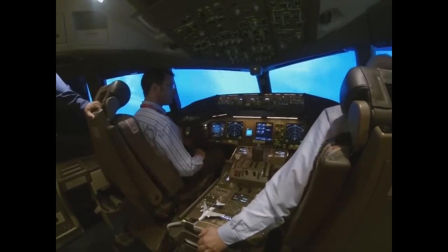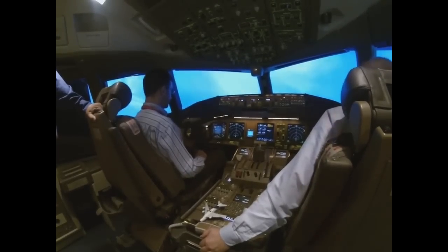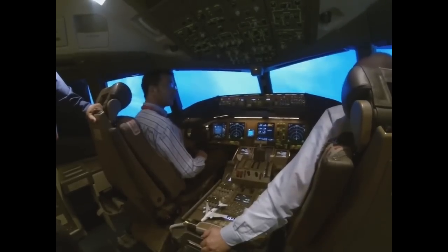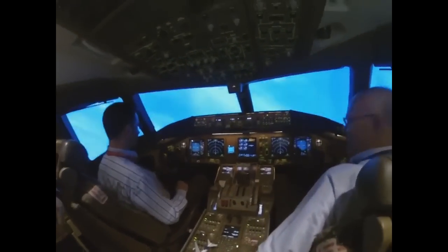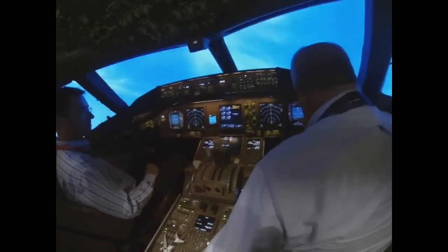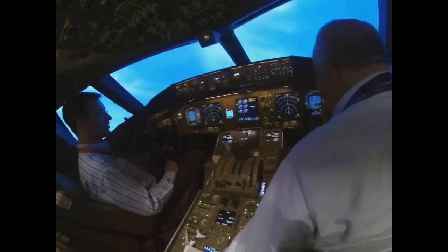Most pilots when they're startled look down at that instrument right there and they think their pitch attitude is 20 degrees. See how they can think it's 20 — from the brown line to here is 10, and another 10 is 20. But the airplane is actually at 50 degrees nose high.